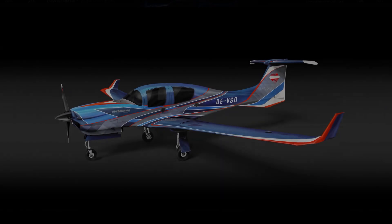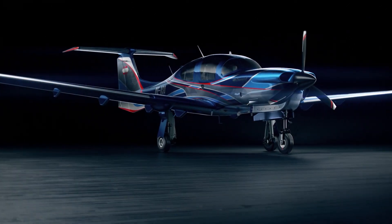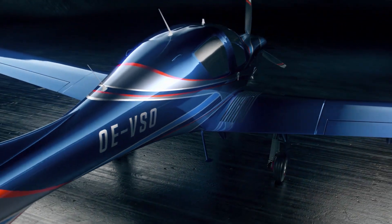Once I was happy with my concept I then began finessing the design, and from here I took the design to another stage. I decided to create 3D visualizations of how this design could work.